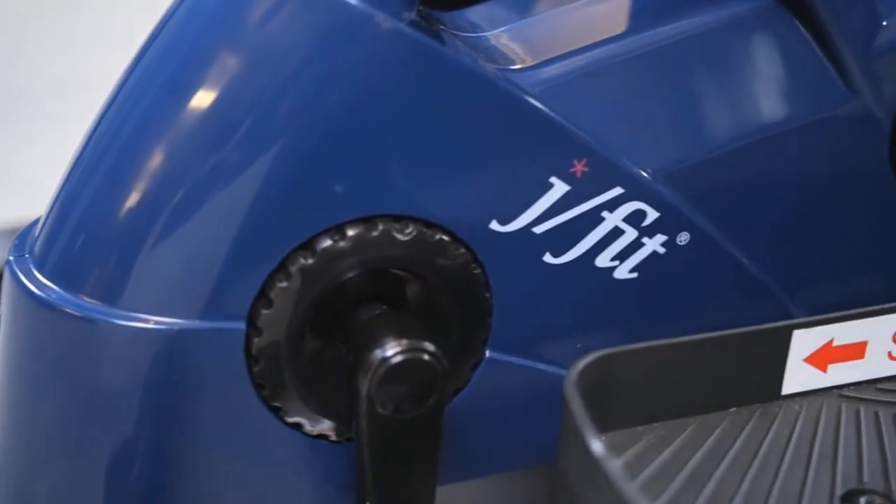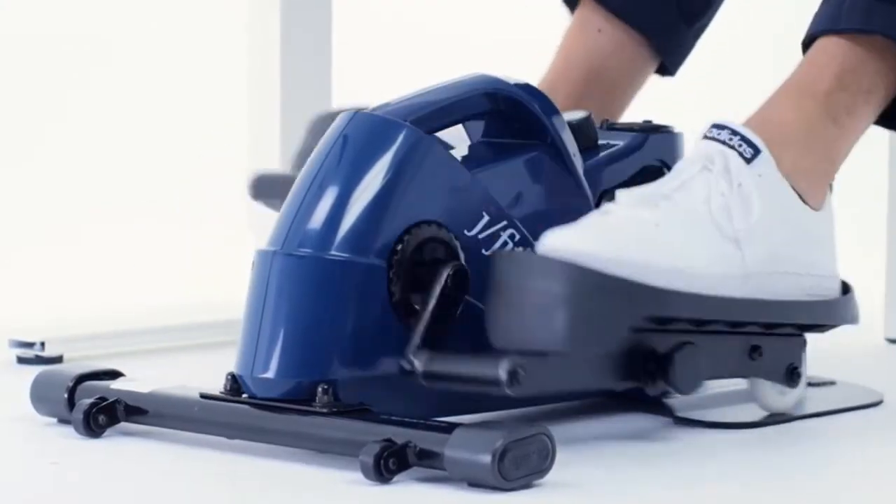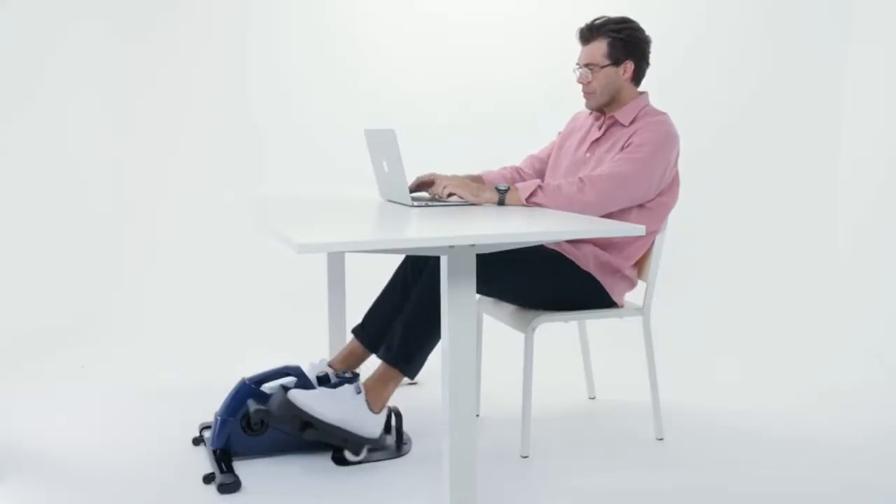Sitting stationary for hours at the office can be detrimental to your health. Getting up and walking around just isn't enough. That's why the Mini Elliptical from JFIT is the perfect accessory for your office.